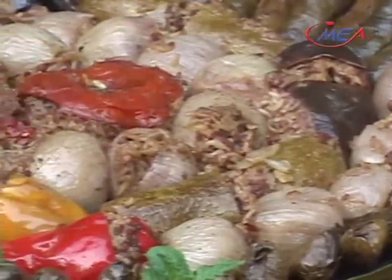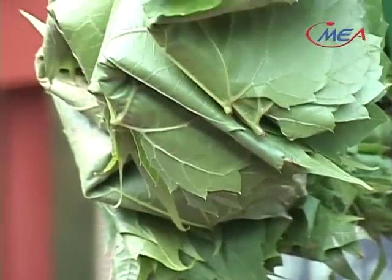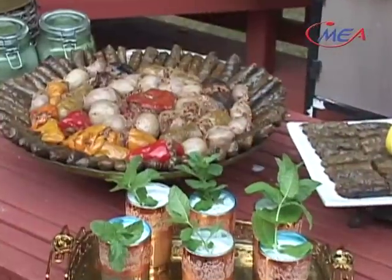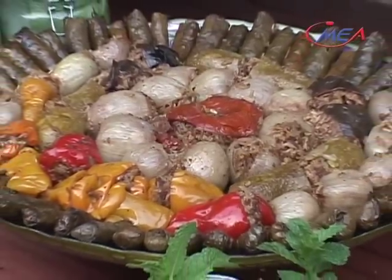zucchinis, onion, peppers, tomatoes, and of course freshly picked from my garden, grape leaves, stuffed with meat, rice, tomatoes, and garlic filling. Then cooked in lemon juice and tamarind paste sauce.